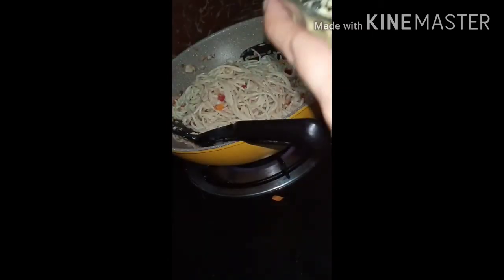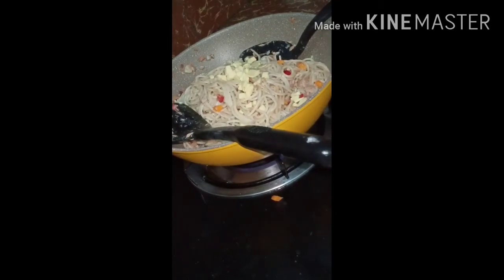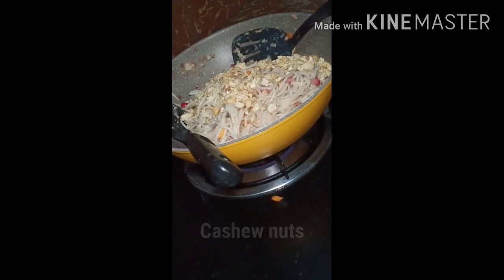This is actually good for a snack or even for breakfast. You can also add cheese — this is optional — to add flavor, saltiness, and creaminess to the tuna pesto. Then you can put cashew nuts for a bit of crunch when you eat it.